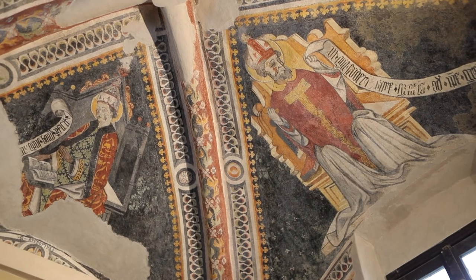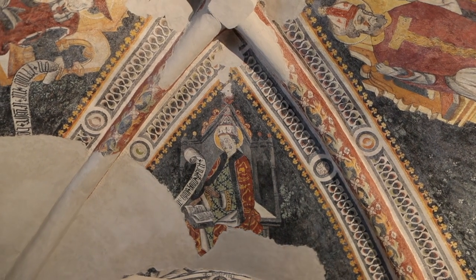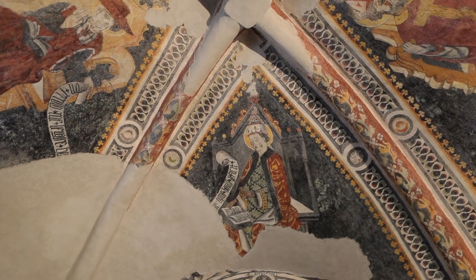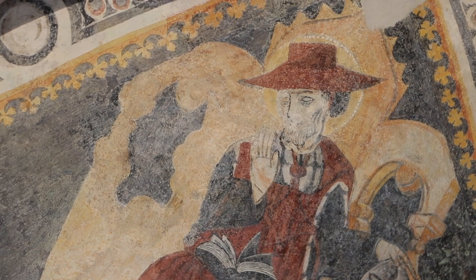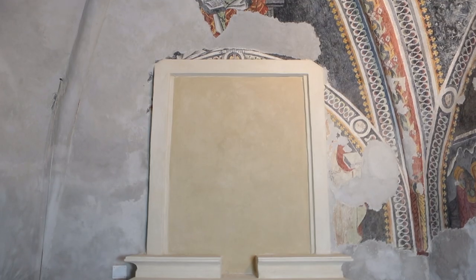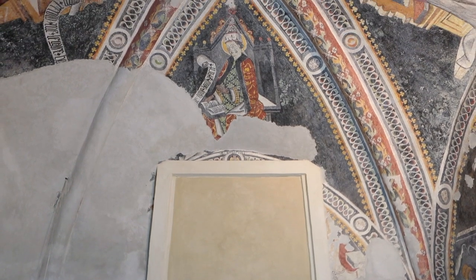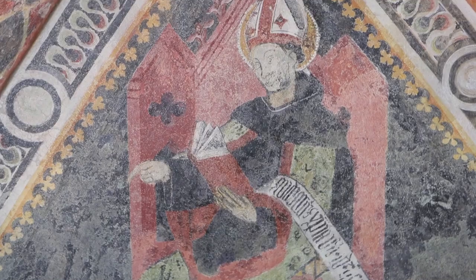The vault of the chapel is defined by four panels circumscribed by Gothic ribs forming the ceiling. These ribs are in turn framed pictorially by modular floral frames featuring both vegetative and geometric elements in ochre, iron oxide red, black, and white. Each frame is punctuated by geometric roundels alternating the decorative bands. The four vault panels are dedicated to the figures of the Church Fathers: Saint Jerome, Saint Ambrose, Saint Gregory the Great, and Saint Augustine.